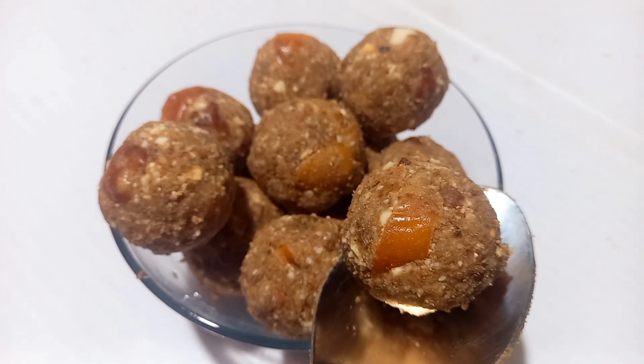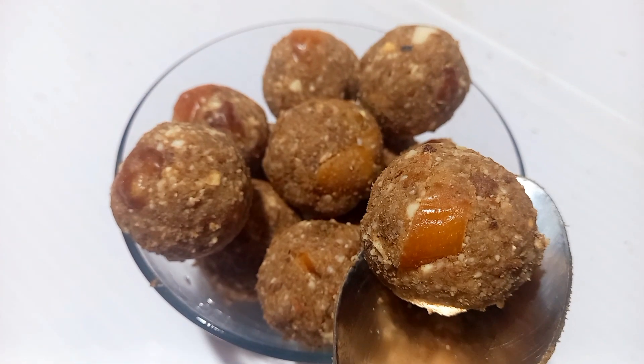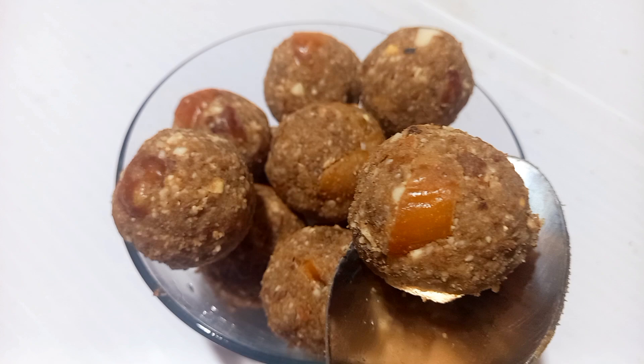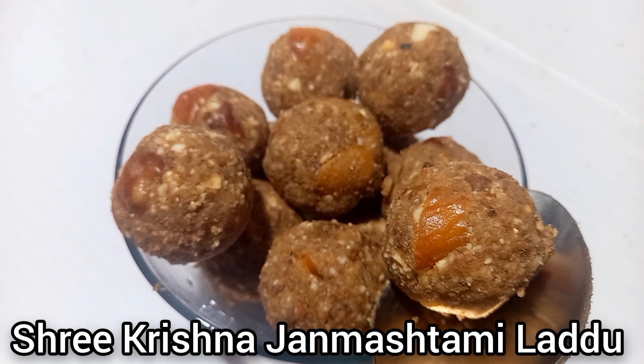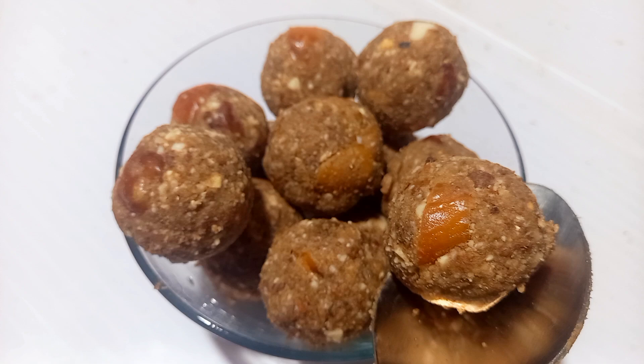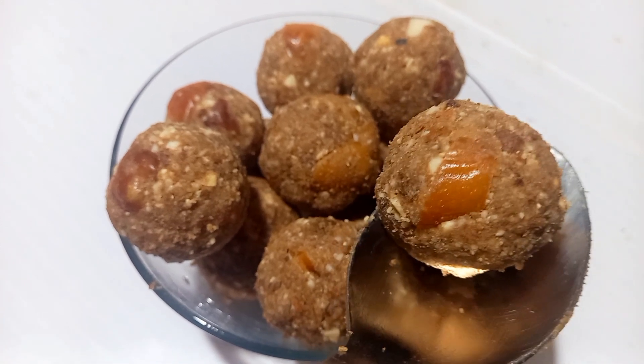Hi friends, I am giving you a dry fruit series to make a new recipe for your friends. You are ready to cook it.